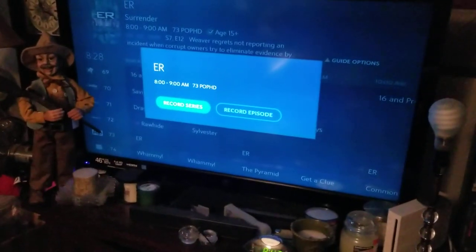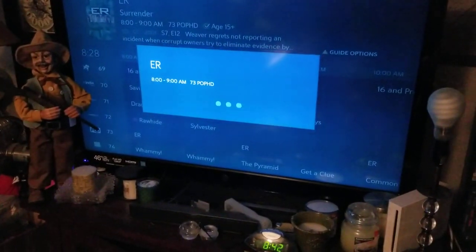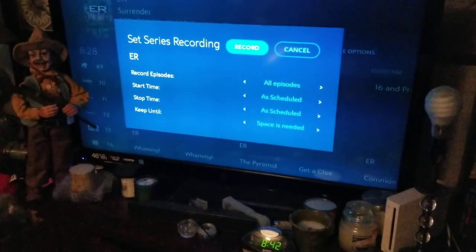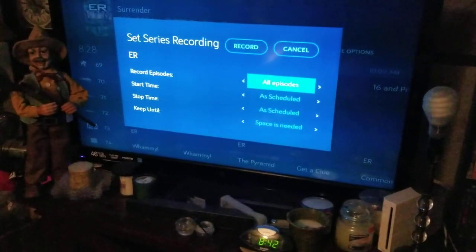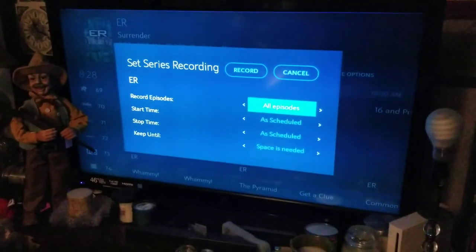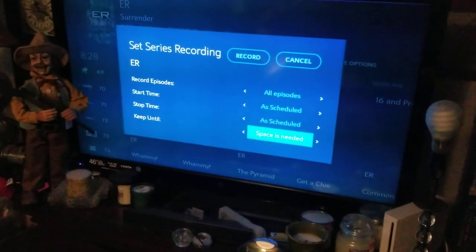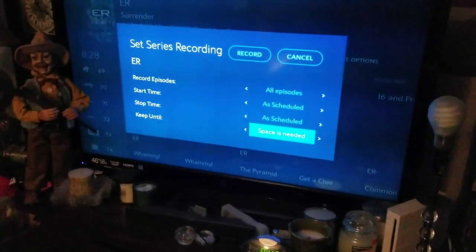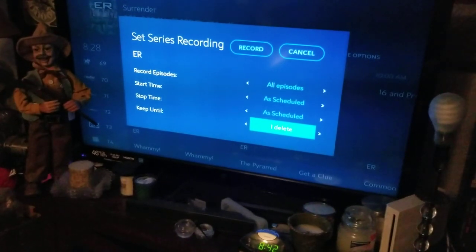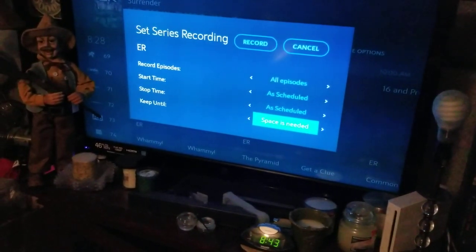It's going to ask you series or episode, so we're going to do series. Then it asks if you want all episodes or new only — however you want to do it. You can also change your start time and stop times, which is especially useful for sports, and set whether to keep until space is needed or keep until you delete. That's how you record a series.